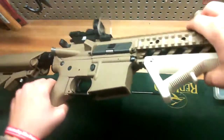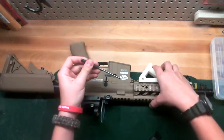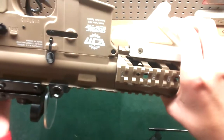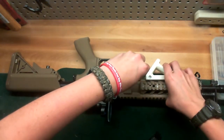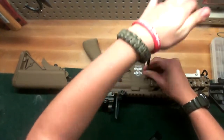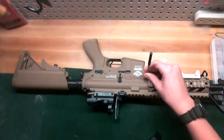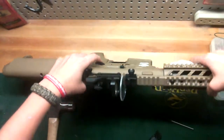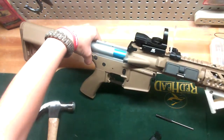Now for the disassembly part: put your gun over on its side. Use your punch — there's a little black pin right there. You want to take your punch and punch that pin through. The pin won't come all the way out; you just slide the top half of your gun off.